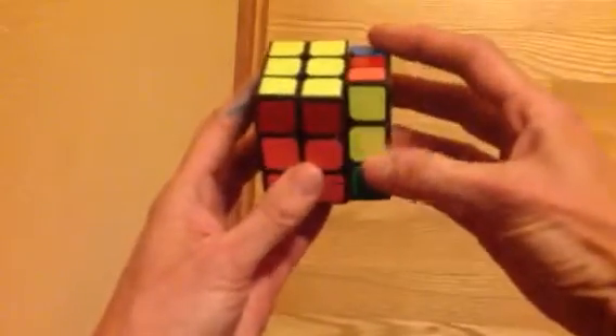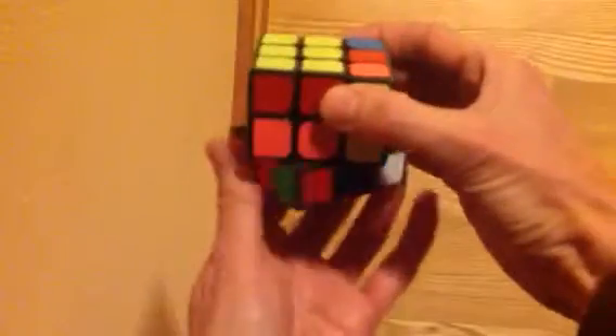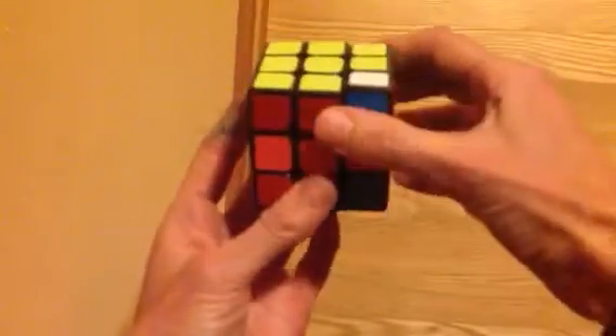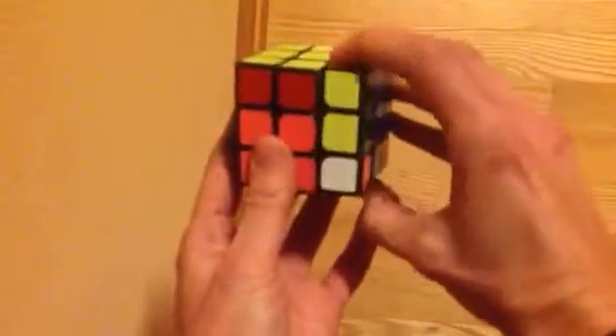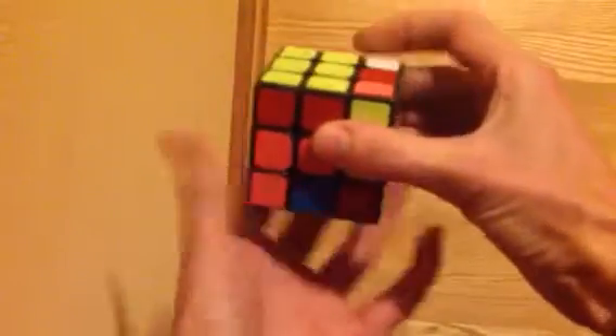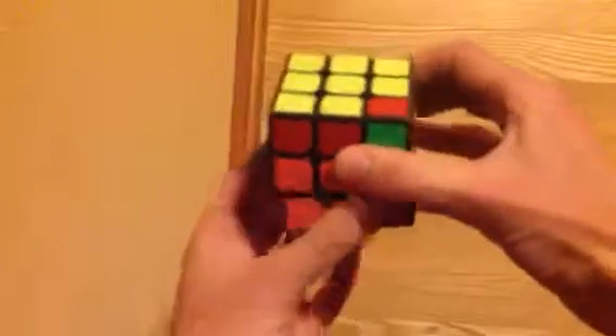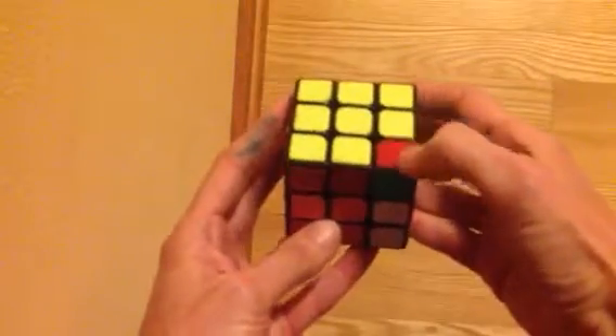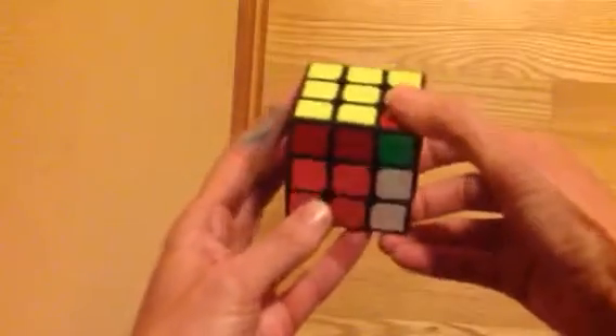Tree falls down, people run away, tree goes back up, and people come back. That was one. Tree falls down, people run away, tree comes up, people come back. Okay, we stop and take a look — did we fix it? Nope, it's not yellow on top. We want yellow on top, so we'll do it two more times.